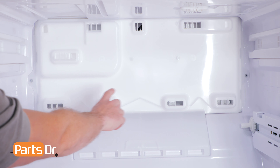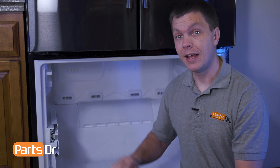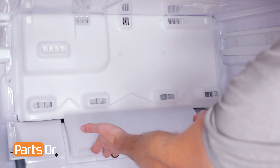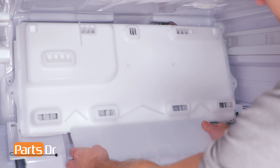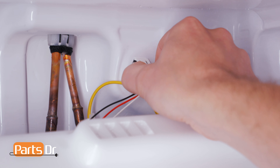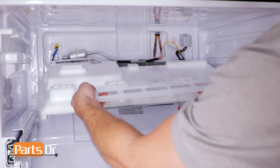Remove the two Phillips screws. Before removing the panel, it's a good idea to let it thaw out in case the panel is frozen in place. You do not want to use any additional heat sources as it can warp the inside of the freezer. Grab the bottom of the panel, pull towards you, then pull down. Be careful as the top is still connected by wires. Now disconnect the electrical plug by depressing the locking clip and pulling out. Rotate the top of the panel downward to remove it from the freezer.